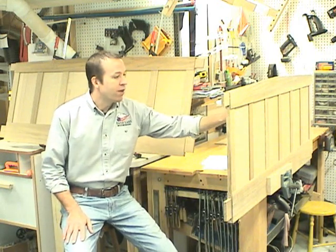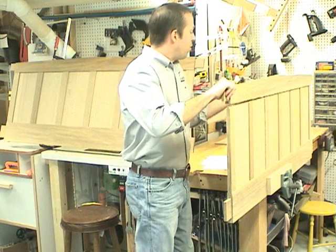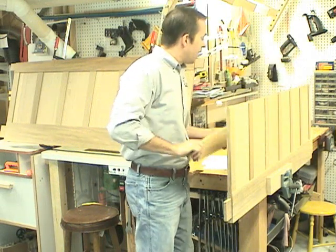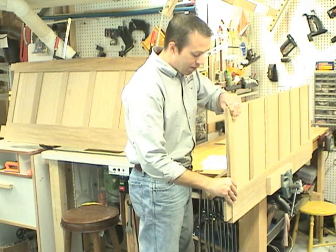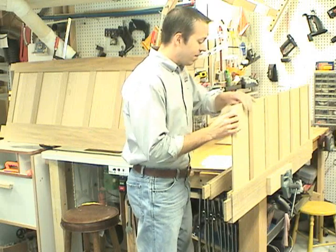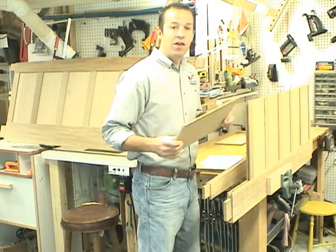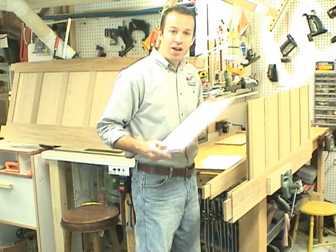It's made from quarter-sawn white oak. It has through mortise and tenon joinery. The main construction of the headboard and the footboard is frame and panel construction. The first video in the series covers how to make the panels. Let me show you how they're made.